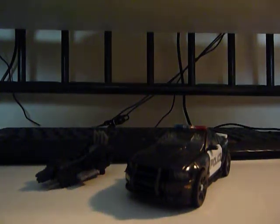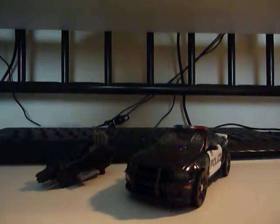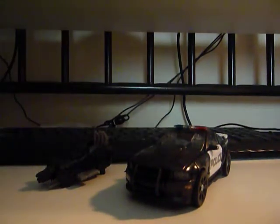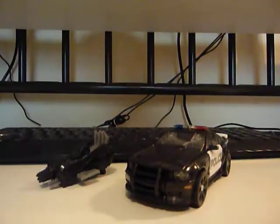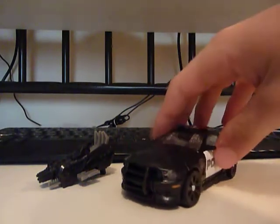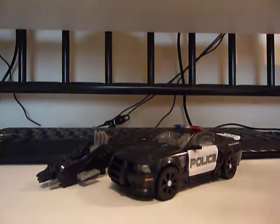Hey guys, Jill and Bumblebee here bringing you another Transformers review. This is from Transformers Dark of the Moon. This is Barricade — not Break, Barricade. This is the Humphreys Episcopal's Barricade.